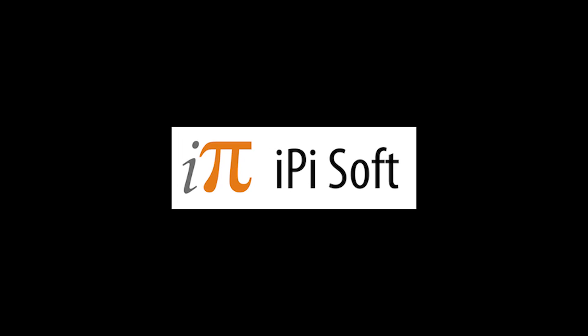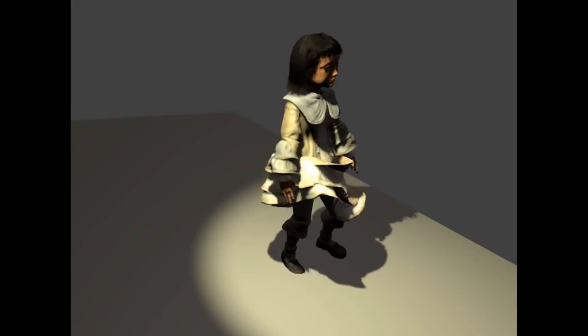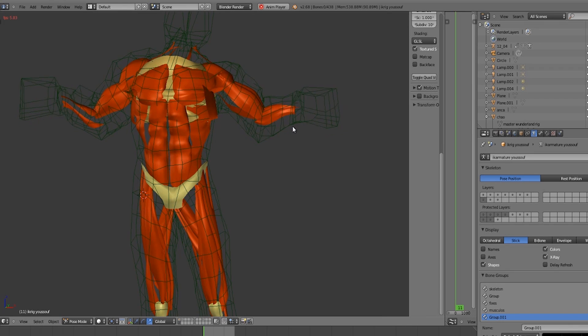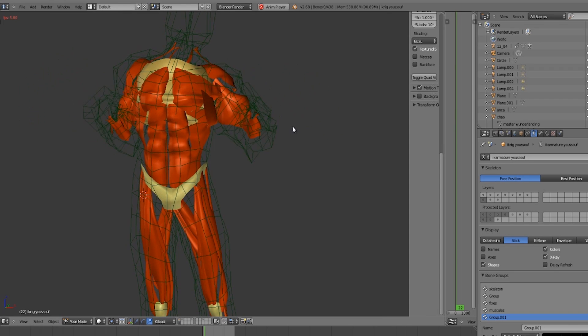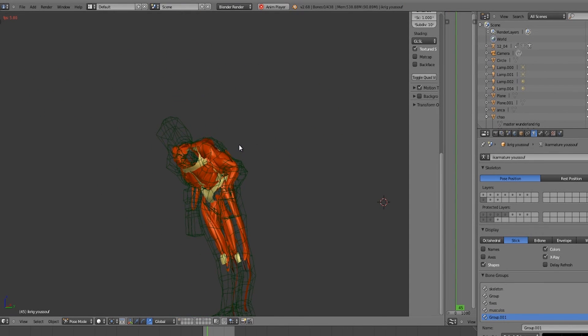For body capture, came the need to contact iPiSoft. With only sketches, I had to show them that this project was a strange mix of research and art. This video is also a way of thanking the sponsors and the small community helping this film.